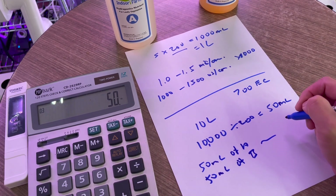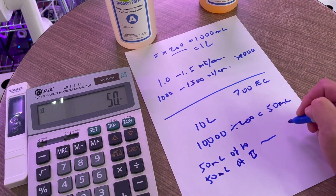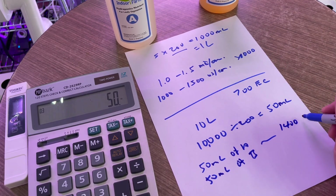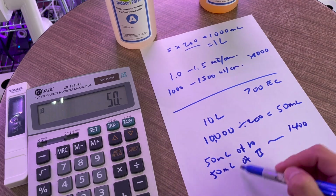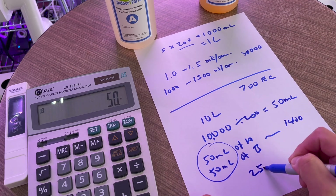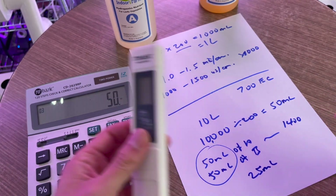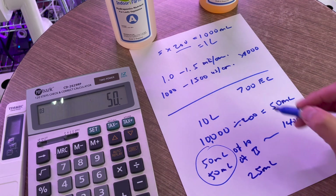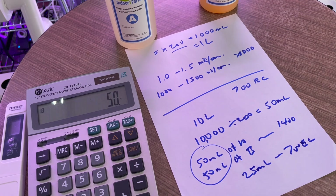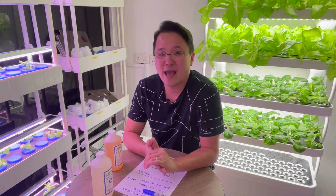I know that using tap water I always get the higher side, around 1400 EC. So if I want to get 700 EC, I divide by two again — I divide the nutrient amount by two as well. So I put 25 ml of A and 25 ml of B, then dip my EC meter in and check if my EC level is around 700. It's really easy to calculate and estimate the amount you need to achieve a certain EC range.